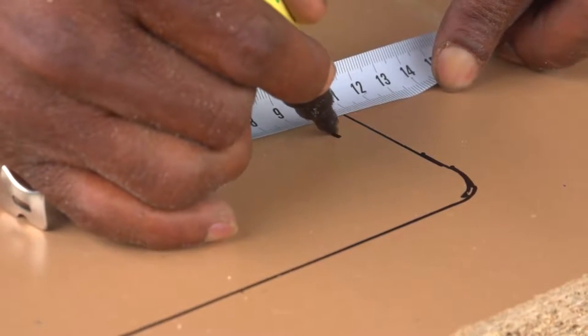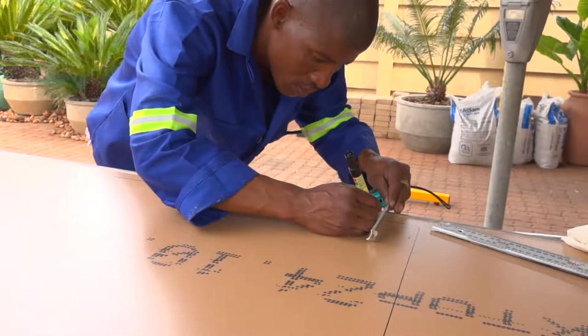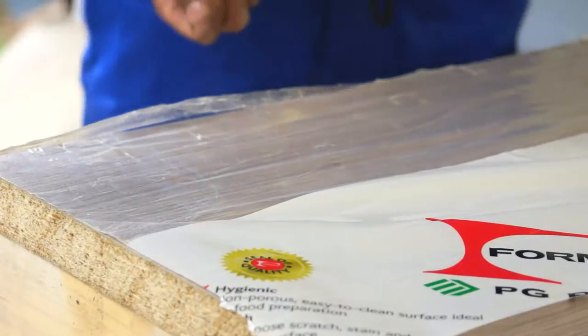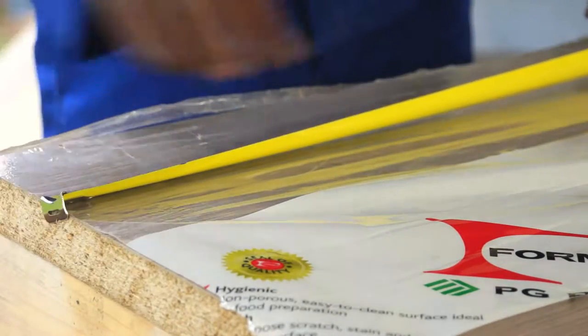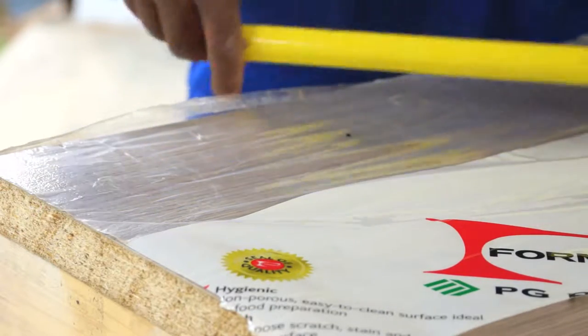Now you need to drill starter holes so you can get your jigsaw blade through the worktop to start cutting. The starter holes need to be wide enough to allow your jigsaw blade to go through.